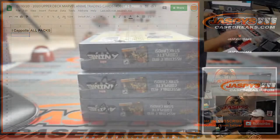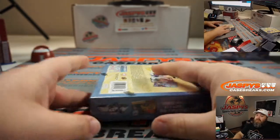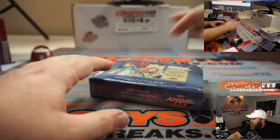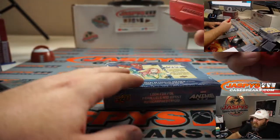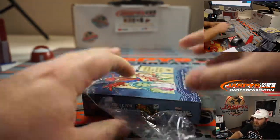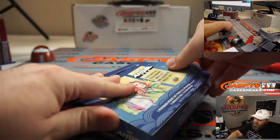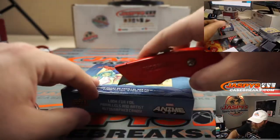Box seven — breaks four, one, and three will be breaks seven and eight. I know seven is already done; eight was actually two. Those will both be coming up next. No need to number the packs or randomize anything.